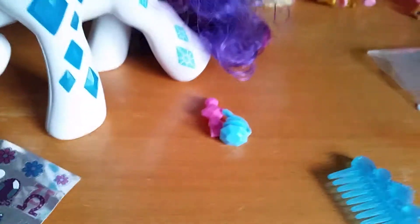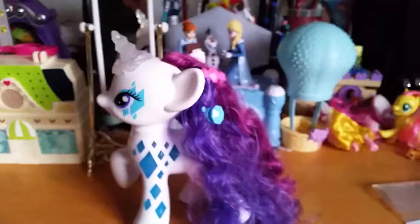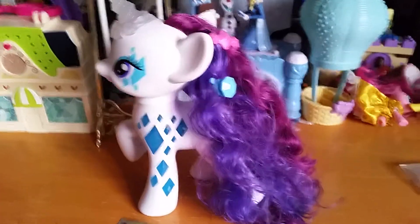And now I'm gonna put on the hair clips. I think these colors go perfect with Rarity. Alright you guys, I think I'm pretty happy with Rarity here.